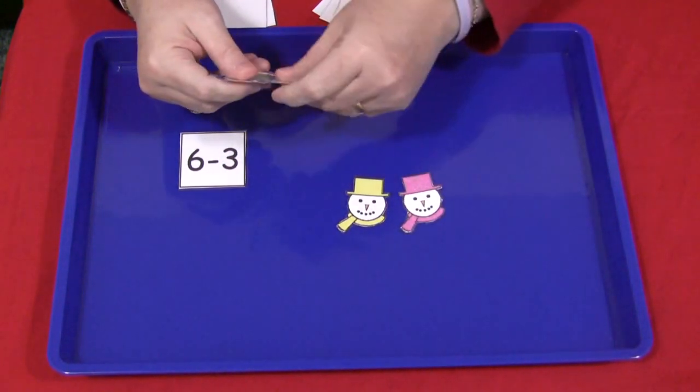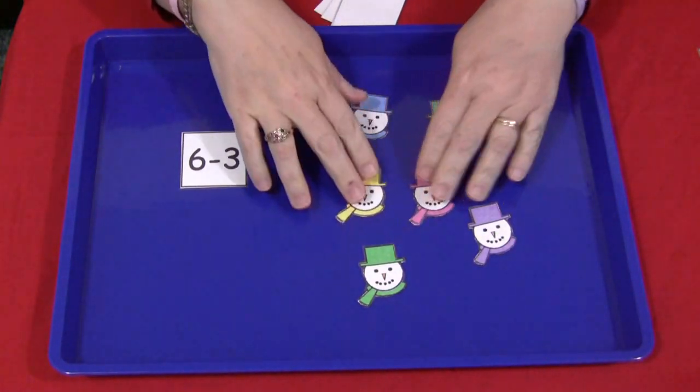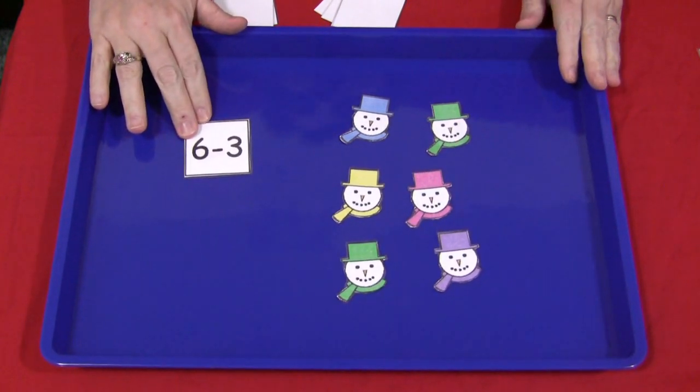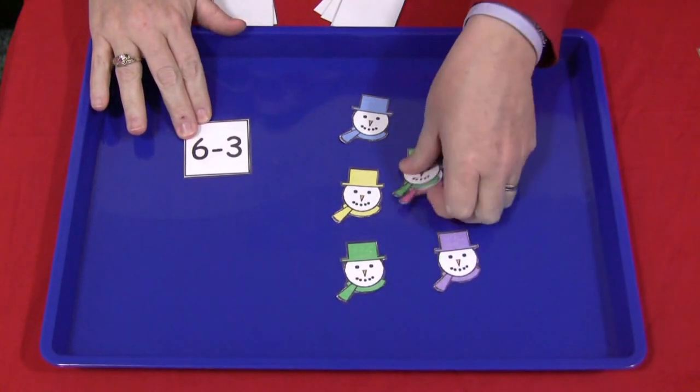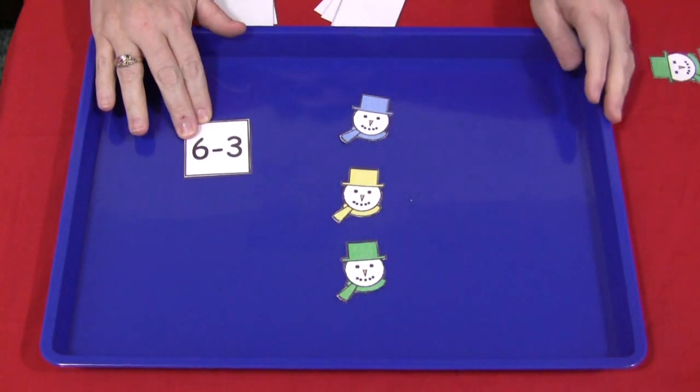Here you would start with six of the snowmen. It is minus three, so you're going to take away three and then you would have three left.